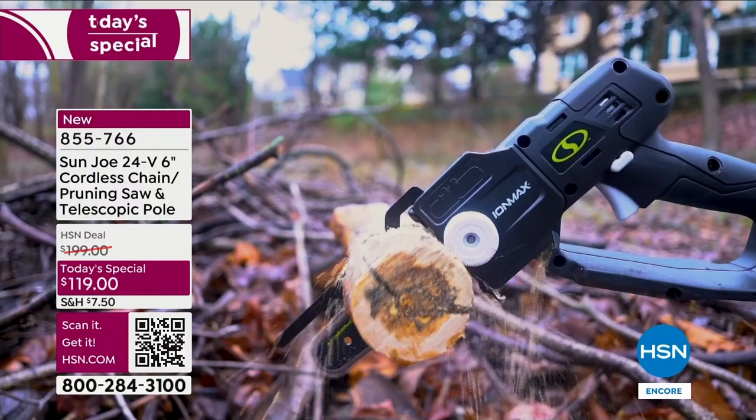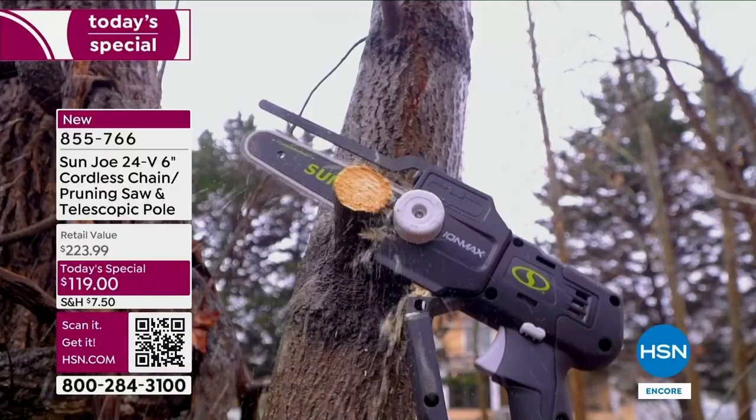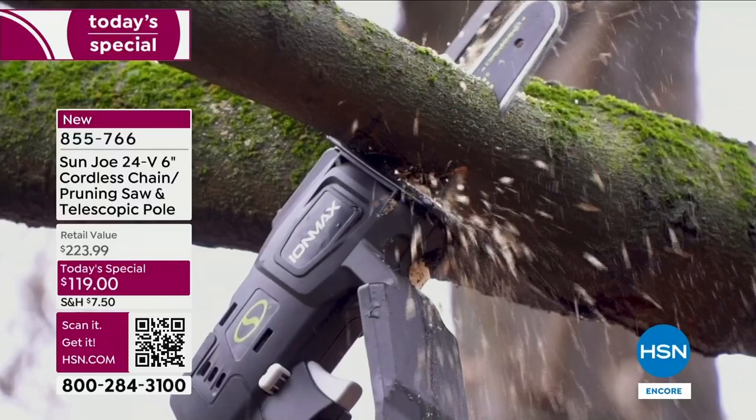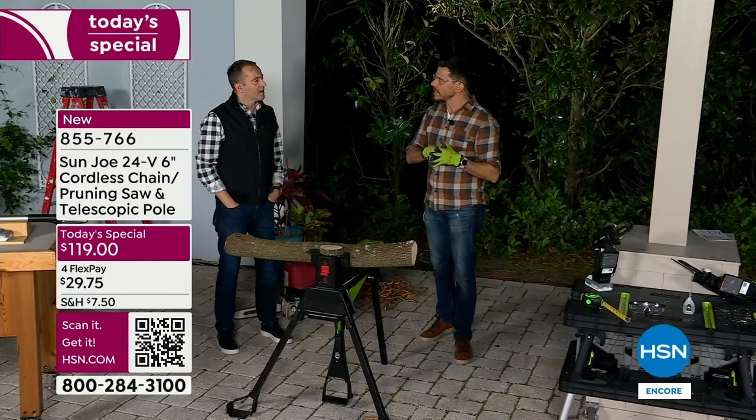People make a mistake by buying the wrong tool. A lot of times you go to the home store and you don't know the brand and you buy something that isn't good enough. You want to buy the right brand, the right power. This is 360 watts of power — a lot. It's not the old 12-volt, 18-volt, or even 20-volt like some other brands. It's a 24-volt lithium-ion battery.